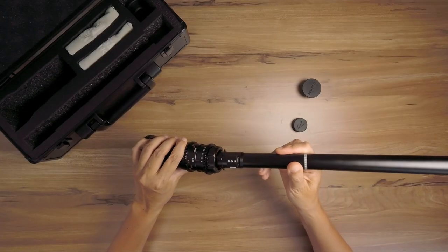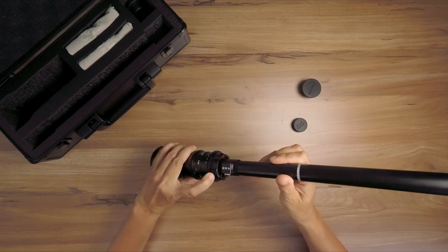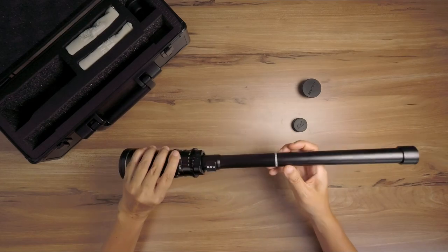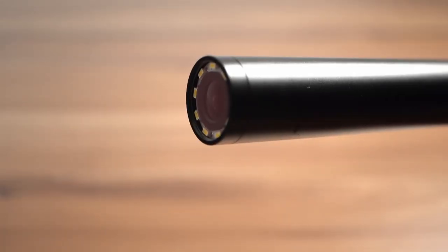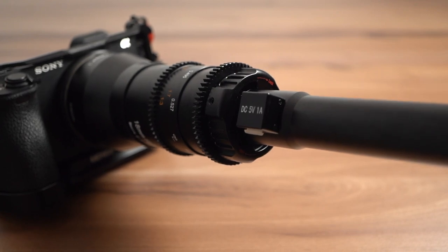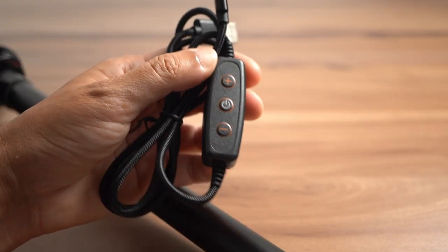The probe lens comes in a black carrying case and in two parts. You assemble it by just locking those parts together. There are LEDs at the front of the lens which you can power with a USB-C port that's higher up on the barrel, and adjust the brightness with the controller.